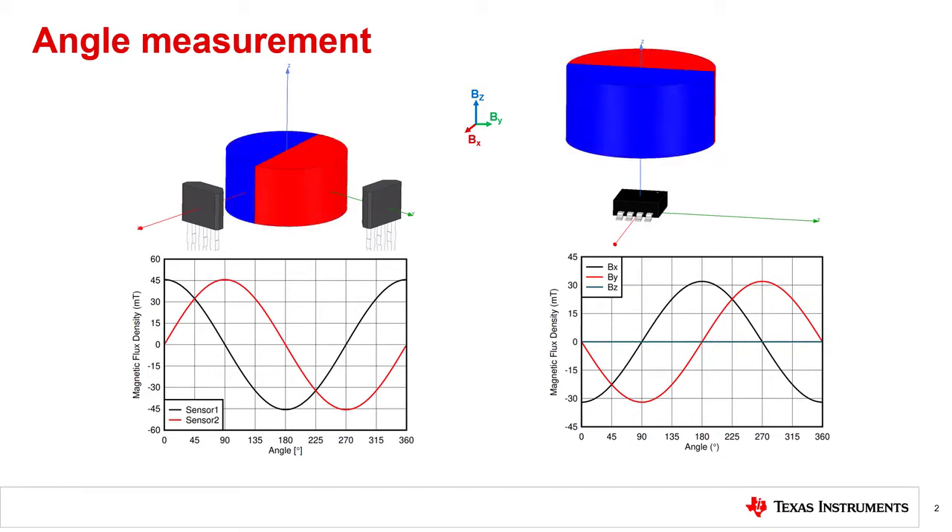The 3D Hall sensor approach has a few advantages for angle applications. First, it allows for intrinsic 90 degree alignment in a single package instead of having to use two devices. With the two-chip implementation, the two Hall sensors have to be placed so that they are 90 degrees with respect to each other, thereby adding mechanical constraints on the design. However, with the intrinsic alignment from the 3D Hall sensor's different axes, you have more flexibility in the placement of the Hall sensor. In addition, the different axes in a 3D Hall sensor are often better matched compared to two single-axis Hall sensors, enabling more precise angular measurements, which is critical for certain angle measurement applications.